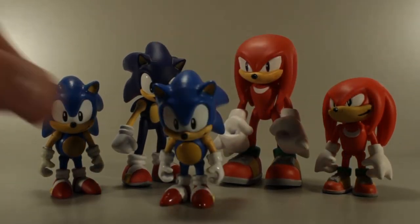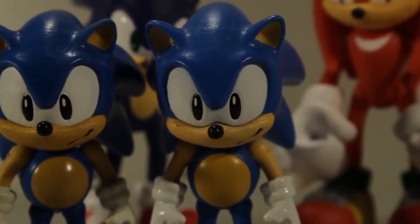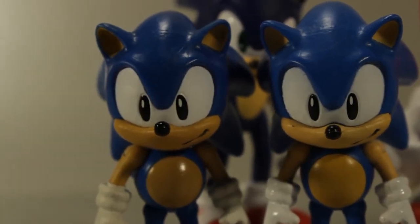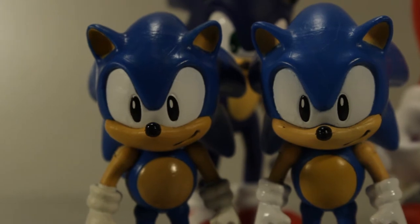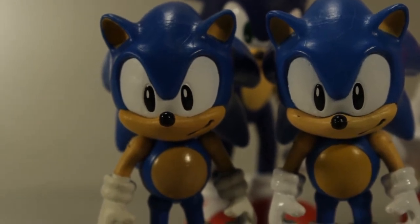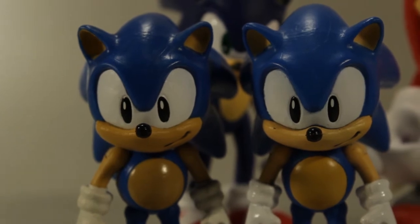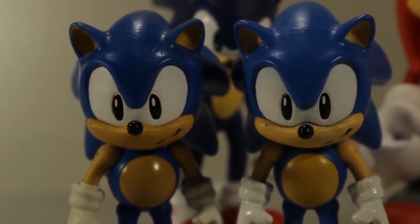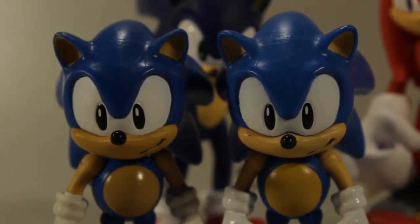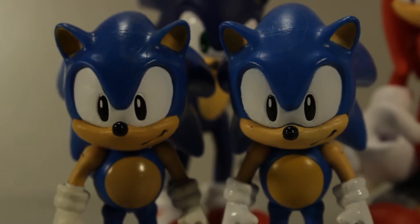I'll briefly compare them to their original release counterparts. Here's the original Sonic. Side by side, we have the original release classic Sonic from Tomy here on the right and the newer release on the left. The paint is maybe a little bit cheaper. The figure feels somewhat cheaper in general, but it's not a big deal. It's still an excellent figure. I really like these Tomy classic figures a whole lot. I'll do a separate review of them sometime.